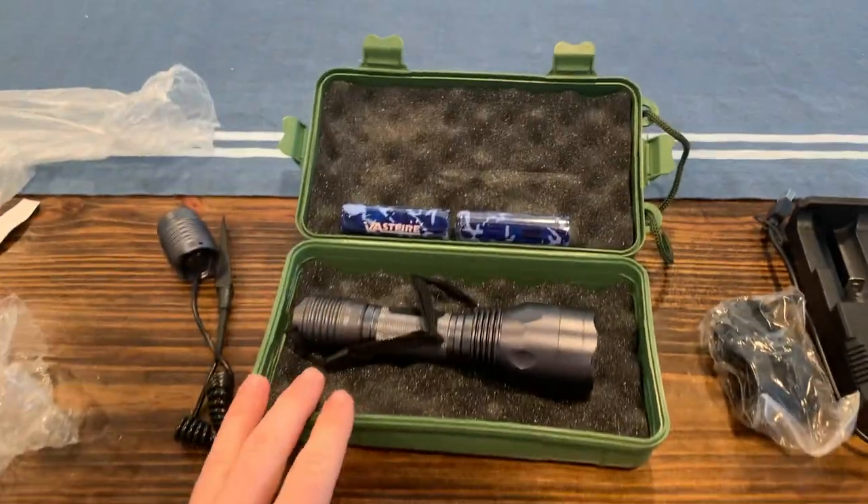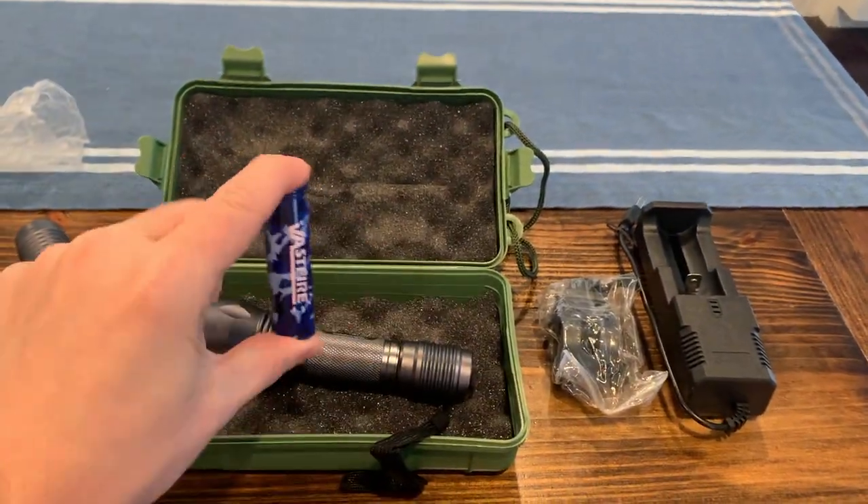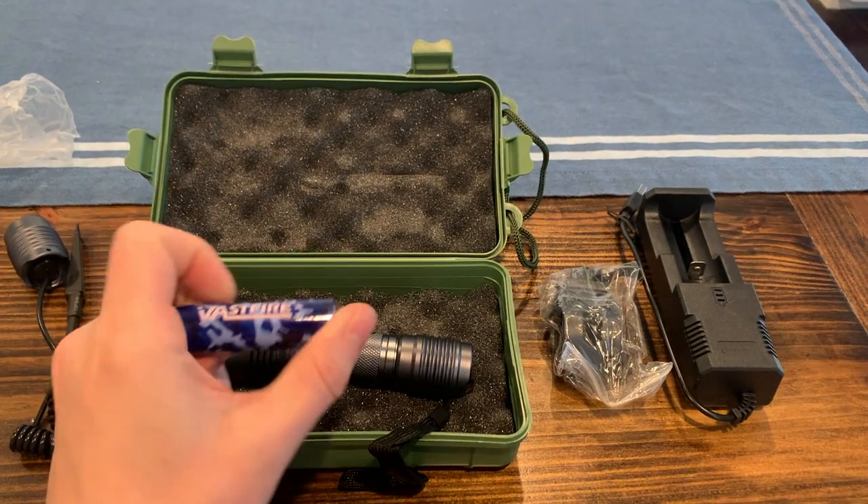So we'll go ahead and install the batteries and check it out. It looks like it only fits one of the batteries, but it does give you an extra battery, which is pretty cool.